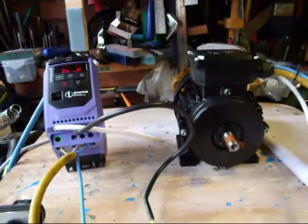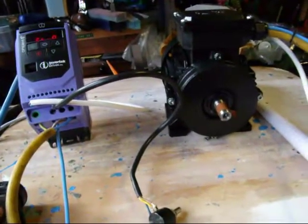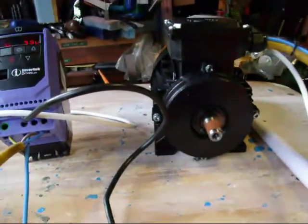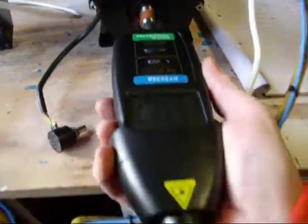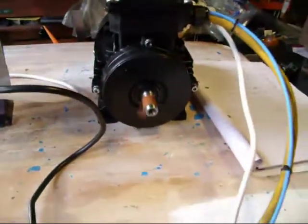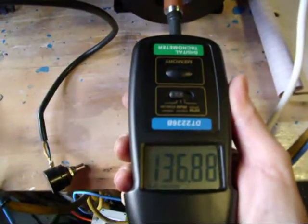This is useful to see, I think. When you use the potentiometer to change the speed of the motor — for example, if I turn it on — the motor is obviously going at a certain speed. In this case that speed is about 19.33 hertz. That's not the full speed of the motor. If I slow it down a bit more, it's now running at 13.55, 13.60 hertz.